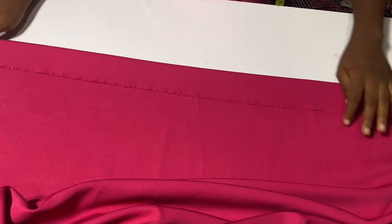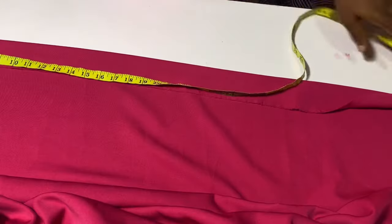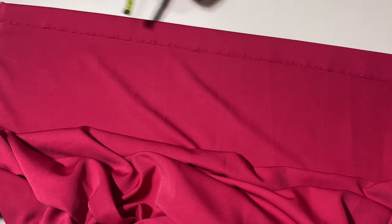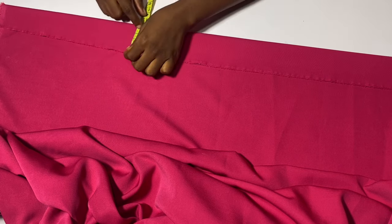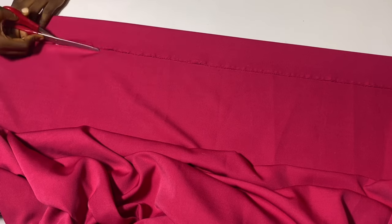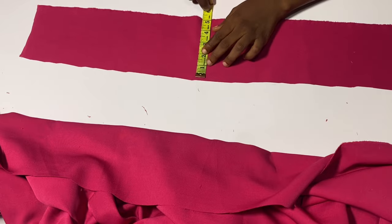This is the material I'm going to be using for the collar. You can make use of duchess, bridal, or crepe — this is crepe fabric. I'll mark out the length I measured on the neck, which was 33 inches — I'll cut 34 inches to be on the safe side. The wideness of this collar is going to be 2.5 inches: I want the neck collar to be 2 inches and half an inch is for joining the crepe to the material. Don't forget to add 1 or 2 inches to the length of your collar — it's better to have excess and cut it off than for it to be too short.